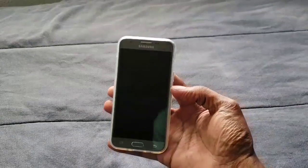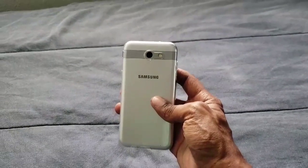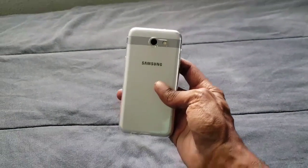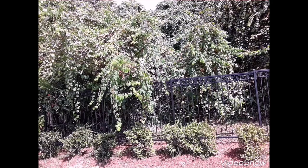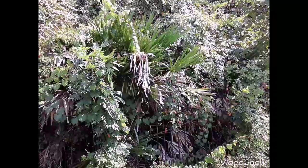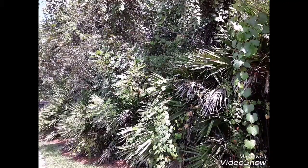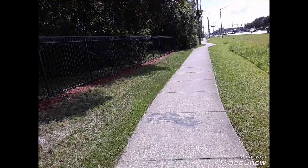I definitely wanted to give y'all that so y'all can actually see what it's like to take pictures and videos off this phone. So let's go ahead and jump straight into it — pictures of me with the front camera off the Samsung Galaxy J3. Two megapixel camera, outside photos with the front camera.